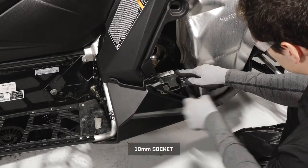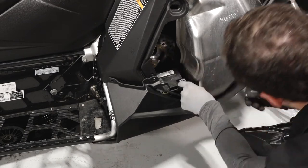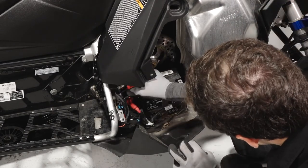Remove the negative battery cable first to prevent arcing and set aside. Then remove the positive cable protector boot.